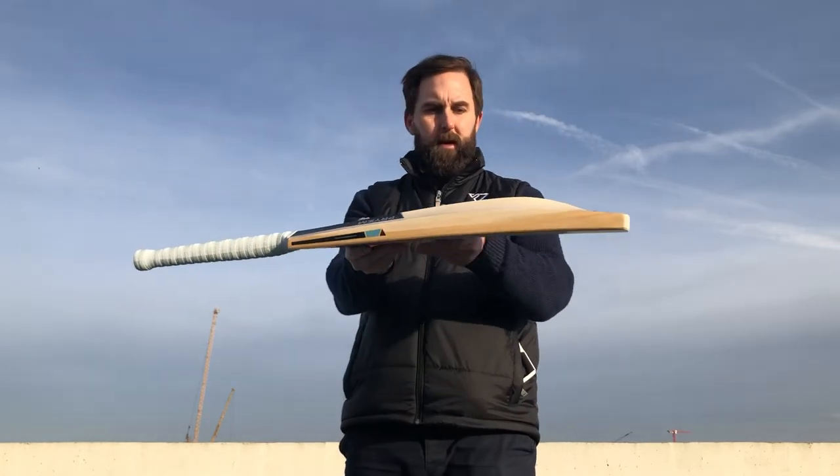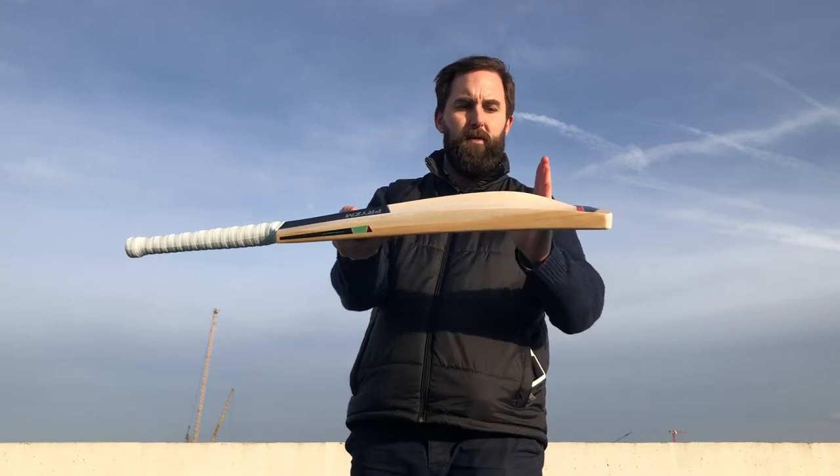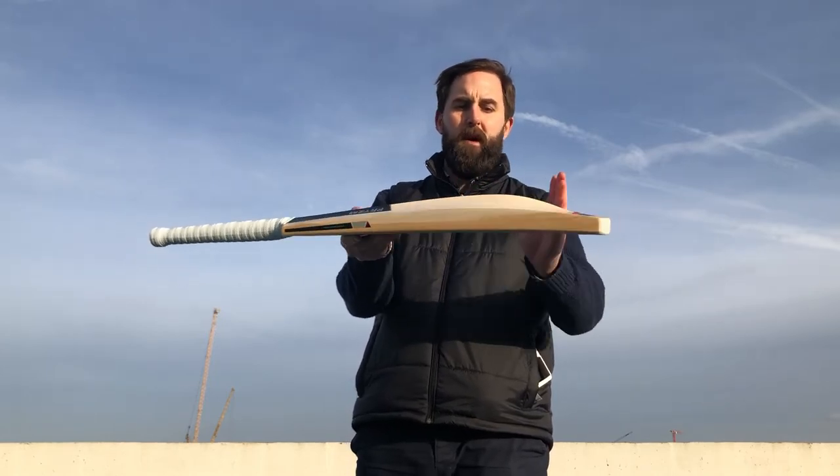Just to show you a bit more of the bat. You can see you're looking to play the ball anywhere sort of around there, which is the mid to low sweet spot. Very, very powerful bat, especially if you like playing the front foot drives. It's great with a lovely pick up.